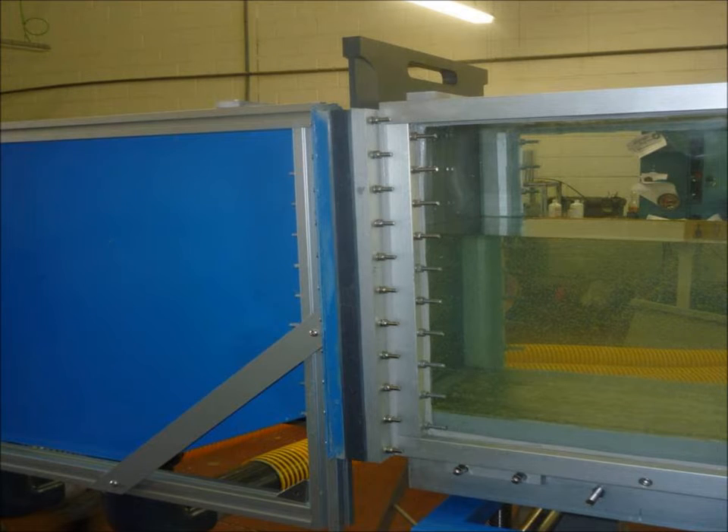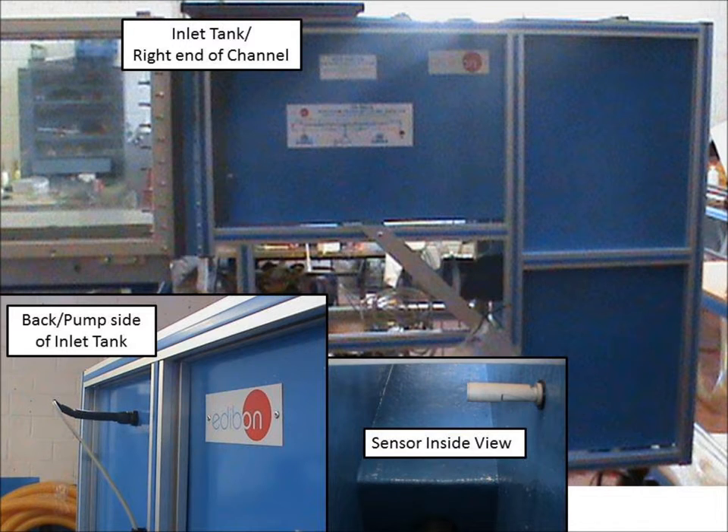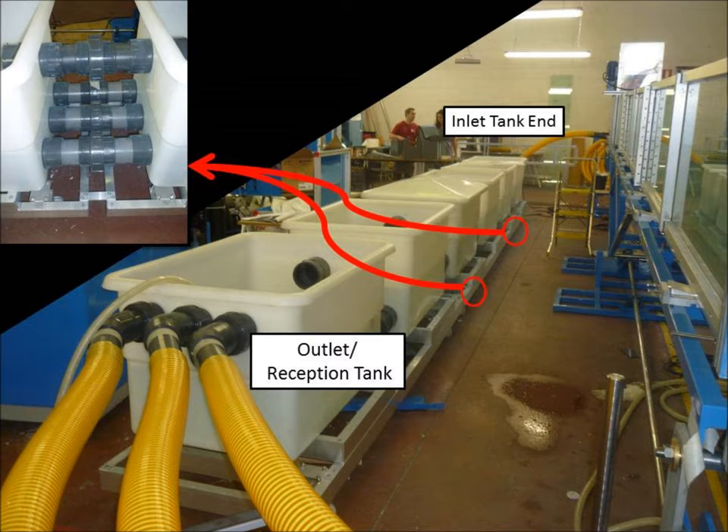Connect the inlet tank and the reception tank on opposite ends of the channel, similar to how the channels were connected together. When facing the mounting for the control panel, make sure the reception tank is to your left and the inlet tank to your right. The inlet tank will have a level sensor safety device mounted on the side. Once the channels are mounted and securely connected, you are ready to assemble the storage tanks. This is how the storage tanks should be arranged — this is a view from the reception tank end, or the left end of the unit when facing the control box on the opposite side of the flow channel structure.